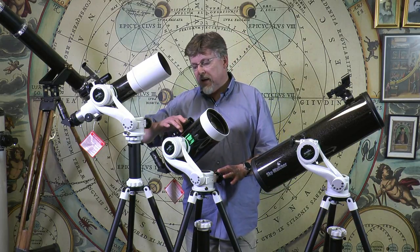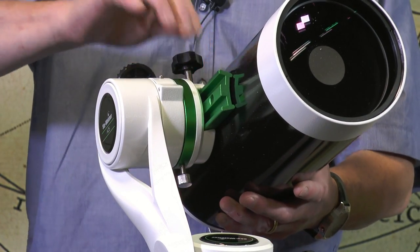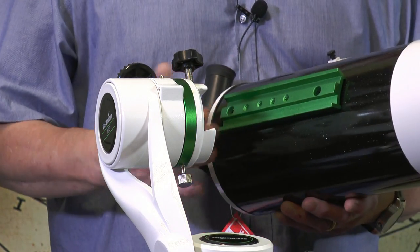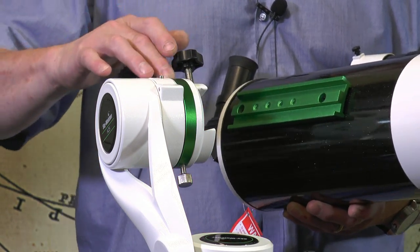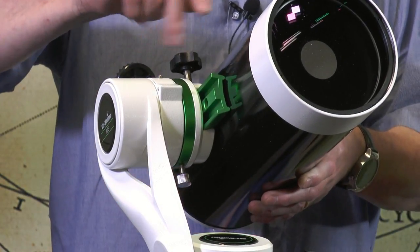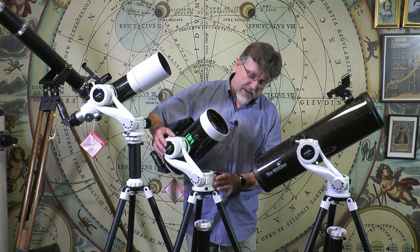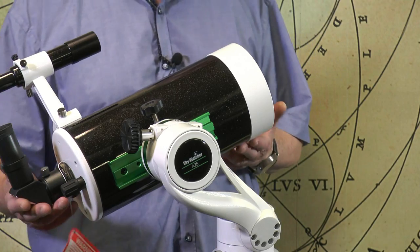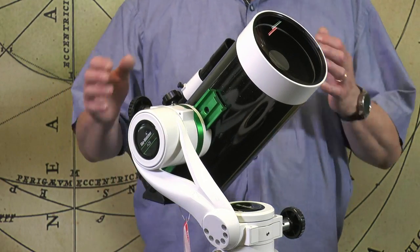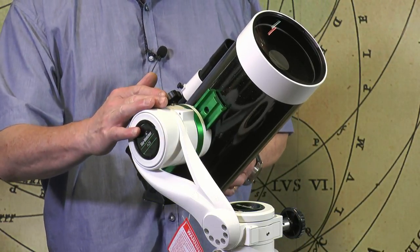It features a dovetail cradle connection, so we can fit anything with a 45mm Vixen dovetail bar directly to the AZ-5 mount. Generous bearing surfaces here — you can see just by eye these are about 70 to 80 millimetres in diameter, making for a nice smooth system. Very large gear and worm sets in here making the thing feel very precise and smooth to operate.